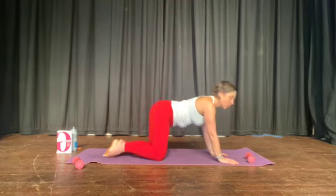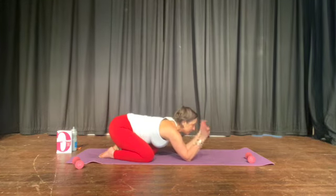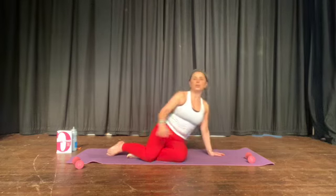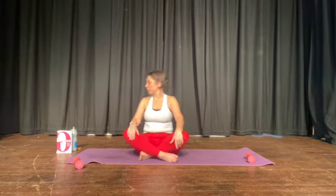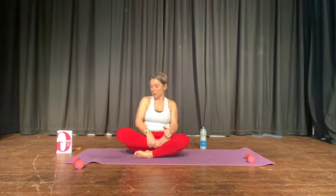Toes together, knees wide, rotate the wrists. And take a seat, sit comfortably. For most people that will be feet out in front; others, that will be cross-legged. Find a seated position that works for you — it could be a towel underneath your bum. I'm going to go for cross-legged half lotus. Never lose an opportunity to stretch my hips and piriformis.